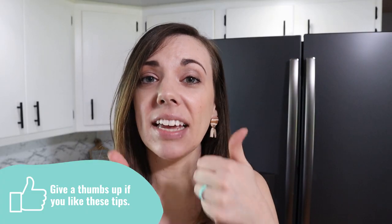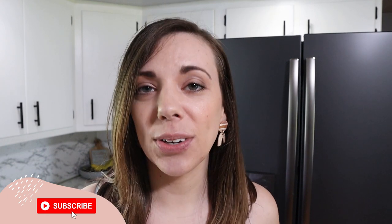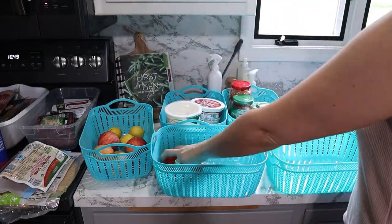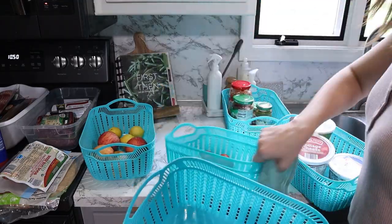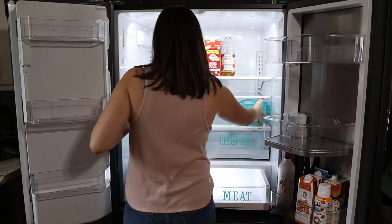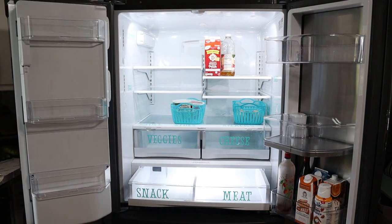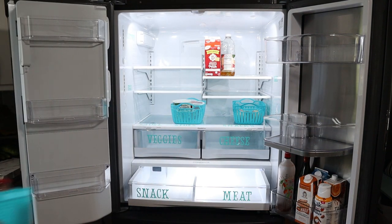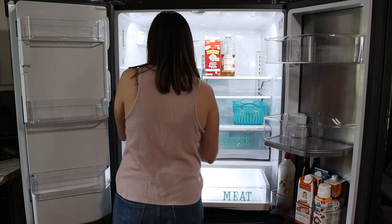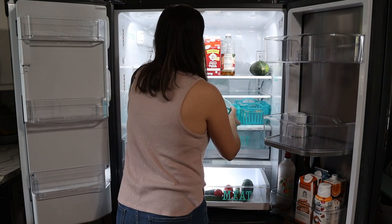If you're liking this video so far, please give it a big thumbs up and make sure you're subscribed so you don't miss any future organizing videos. Now these teal baskets — I absolutely love these. I found these at the Dollar Tree when I first set up this system, and the Dollar Tree has such a great selection of very inexpensive organizing baskets. You can get colorful ones like I did, or if you need to see things more visually, you can get a clear basket like a simple shoebox container — that works great too because you can see everything inside.